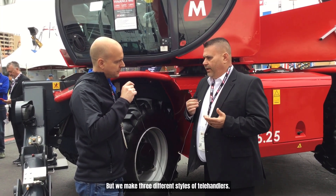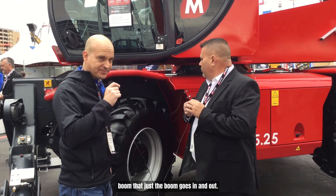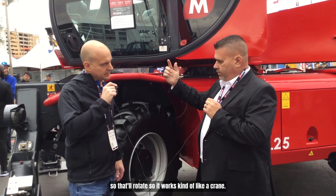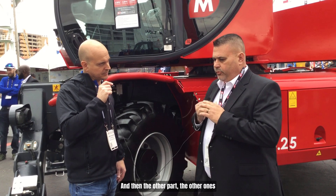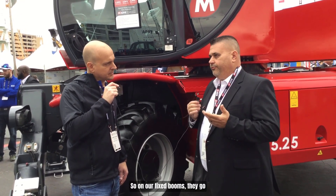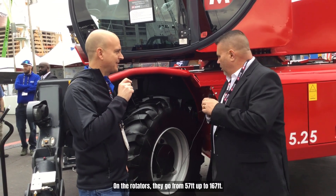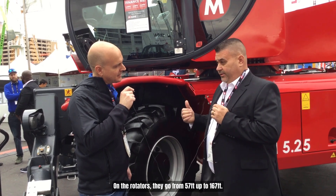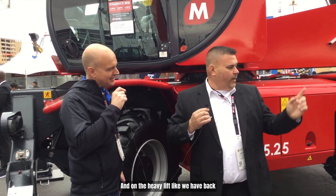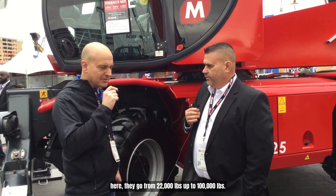Magni makes three different styles of telehandlers. There's the fixed telehandler, which is just a fixed boom that goes in and out. There's the rotator, which you can see here — it rotates so it works kind of like a crane. And then there's the heavy lift telehandler. Fixed booms go from 48 feet up to 80 feet of height. Rotators go from 57 feet up to 167 feet. And the heavy lift models go from 22,000 pounds up to 100,000 pounds.